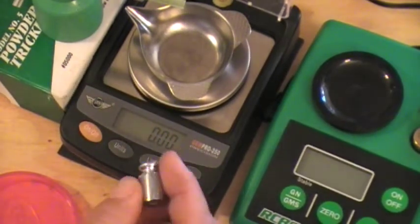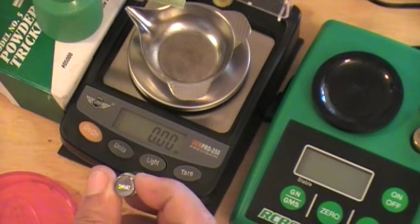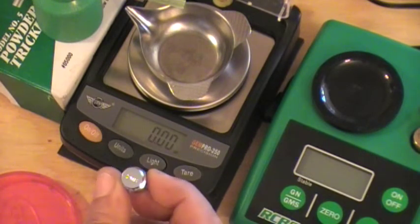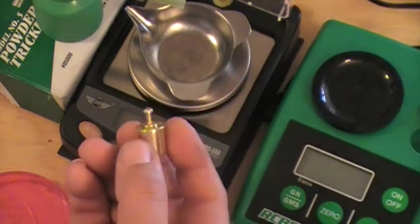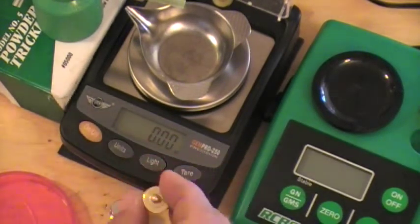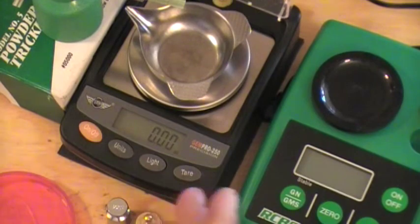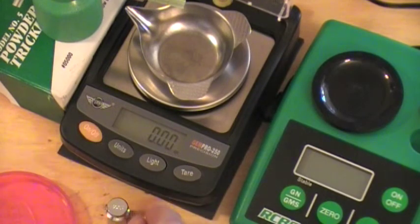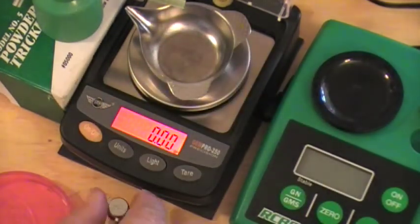20 grams equals 308.69 grains. But when I weigh this weight on my scale — being that it's not a certified weight — it doesn't give me 308.69; it always gives me 308.65. I've tried it with the 20-gram weight from the GemPro and the 20-gram weight from the RCBS RangeMaster 750, and both give me the same 308.65 instead of 308.69.